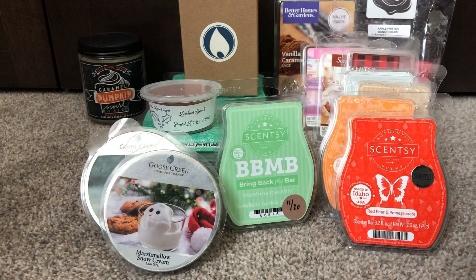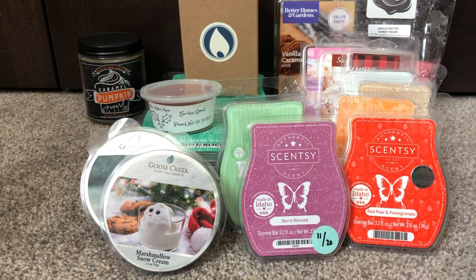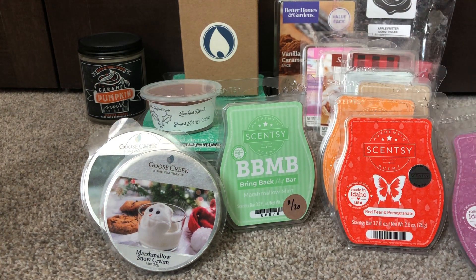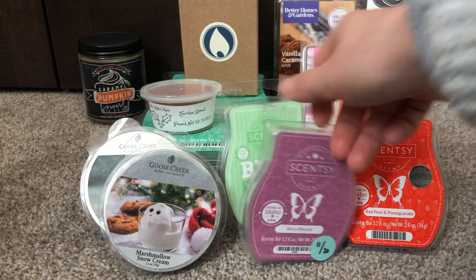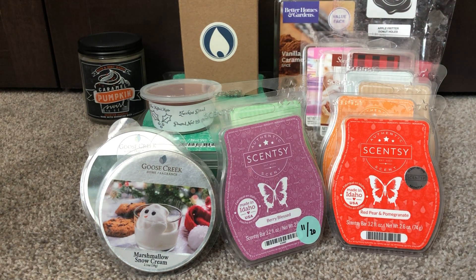The last thing I have is Very Blessed. This is in the winter collection, but to me this is pretty springy — it's like peach, it's literally like peach rings. So I thought maybe it would be good to dip my toes into spring. Really these two — Very Blessed and the Red Pear and Pomegranate — are the only springy scents I have. It's really been still cold here, so I don't feel quite ready to dive in. I want to get all these other ones kind of used up first, but I feel like these two will be a good start. Let me know what you guys are working on down below. I hope you enjoyed and I'll see you next time. Bye.